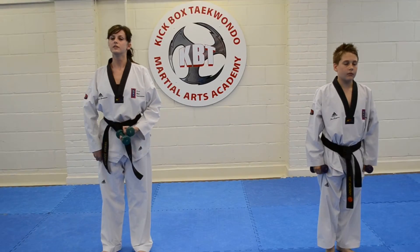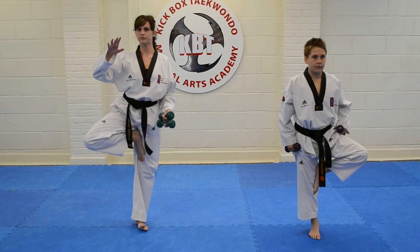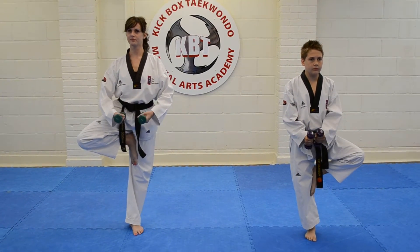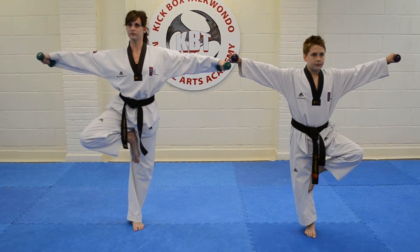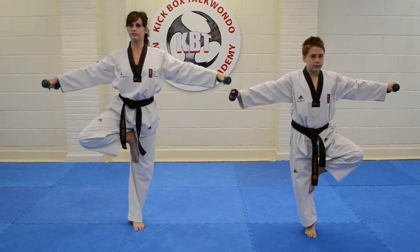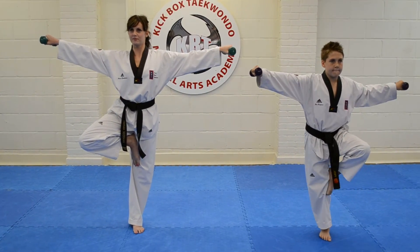Take one leg and pull it into the groin as high as it will go and get your balance. Now put the weights in front and slowly lift the weights and lower. And lift and lower.